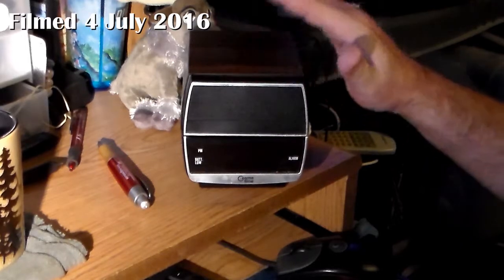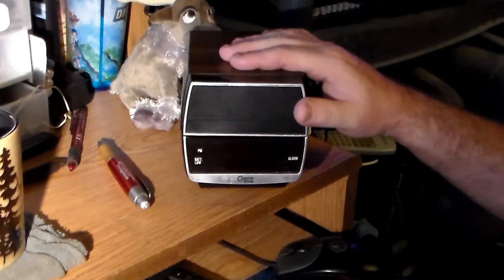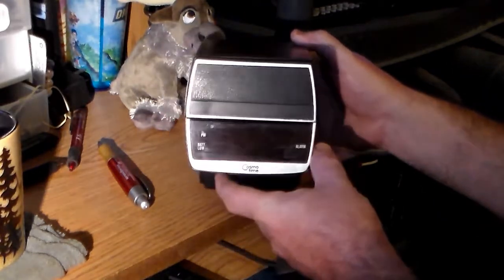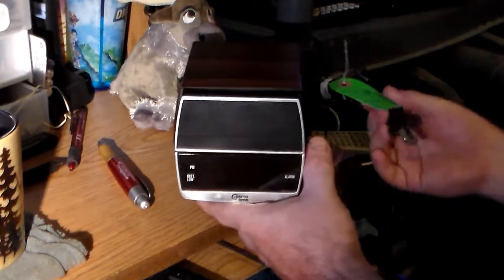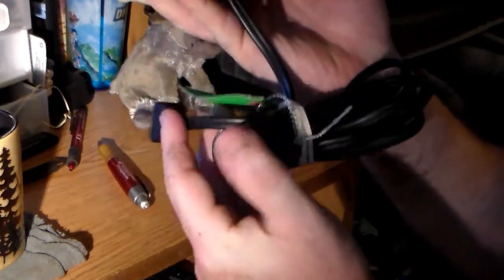It's been a long time since I bought this and it really needs to be shown off. Plus I was asked to. This is in fact a Cosmo Time alarm clock that I bought for the low low price of $248.